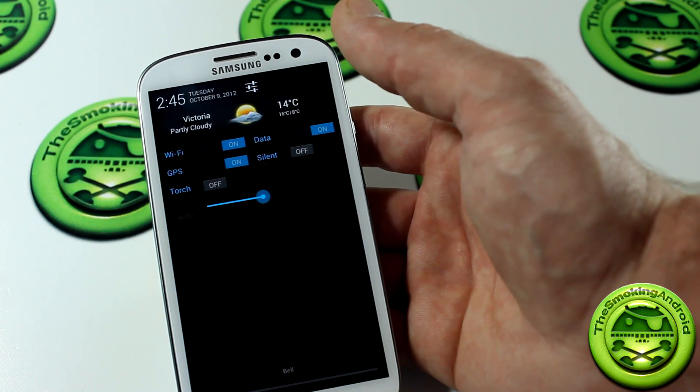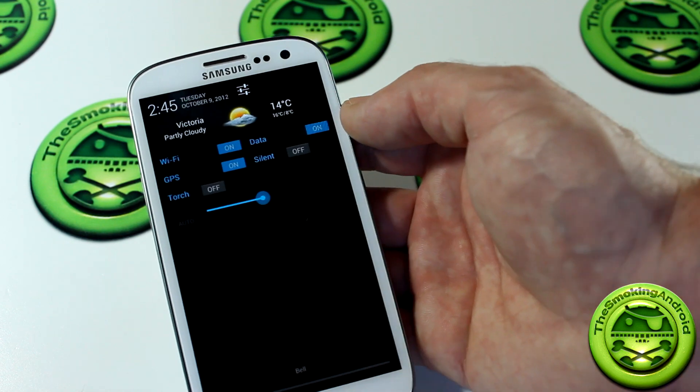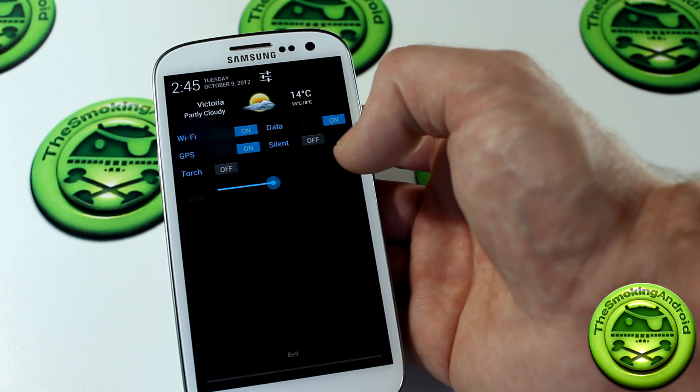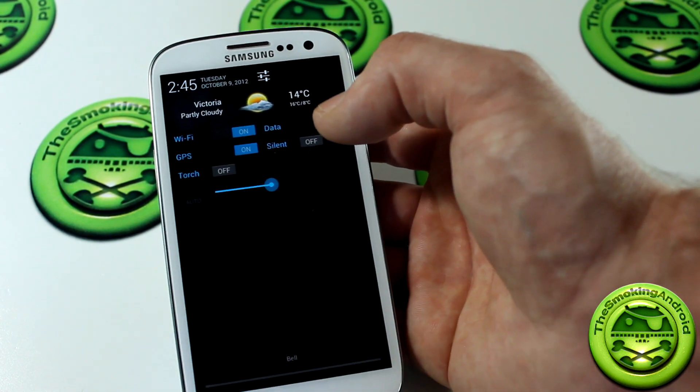If you also have a weather widget on your home screens, you've got weather all over the place and no matter what you're doing, you'll always know whether or not to carry an umbrella. Also, long-pressing on each toggle will take you right into its respective settings menu, which is pretty cool.